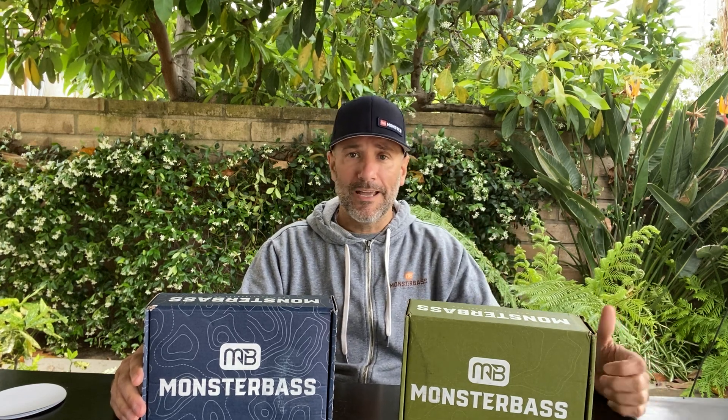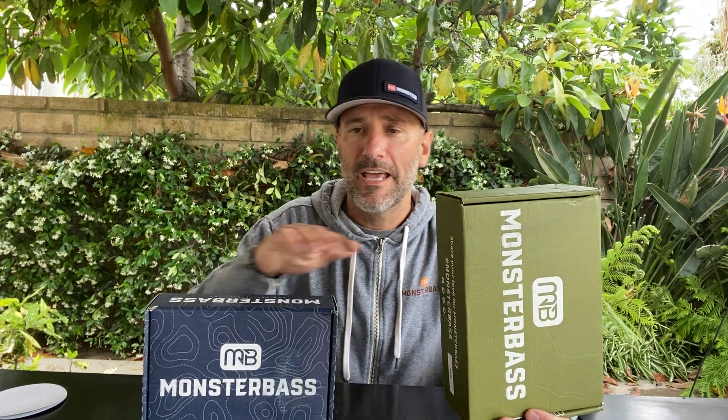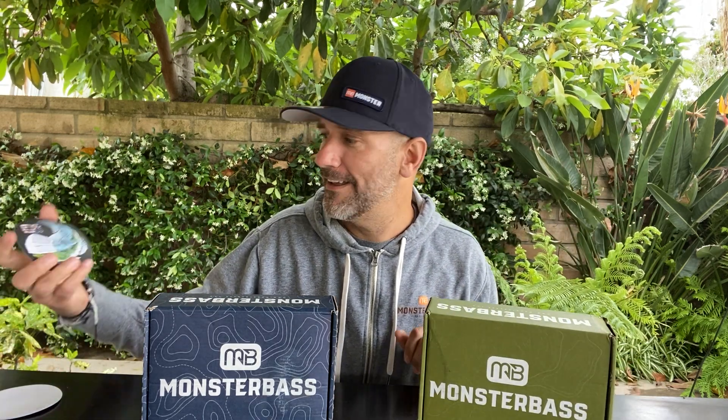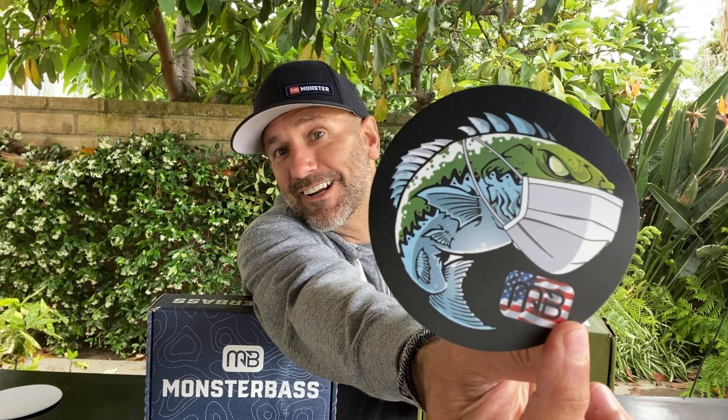If you've got questions about these two boxes, comment down below. And if you're thinking about trying this for the first time, there's a promo code down below as well. If you're on the National box and you'd like to upgrade to the Regional Pro Series box, just send an email to support@monsterbass.com — they will upgrade you and handle everything so you don't have to do a thing. Oh, and by the way, check out these new stickers that just arrived — those are dope and they're pretty big. They're going to be in another box; you guys are going to love those.